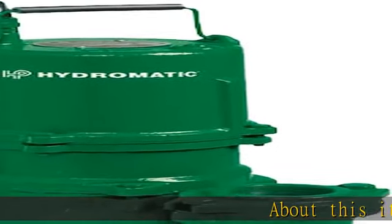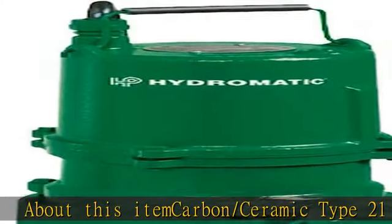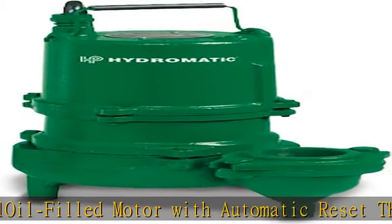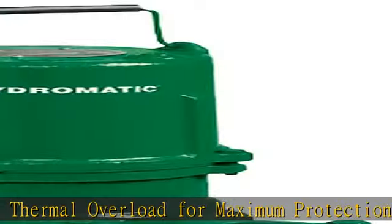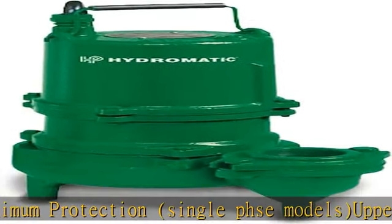About this item: carbon/ceramic type 21 shaft seal, oil-filled motor with automatic reset thermal overload for maximum protection, single phase models, upper and lower single row ball bearing construction, piggyback plug available for easy maintenance and switch replacement, submersible, two vein semi-open cast iron impeller. See more product details in the description to get this product today at the best price.